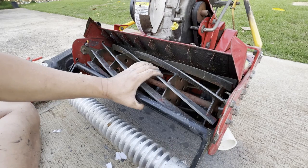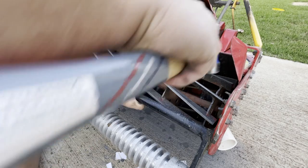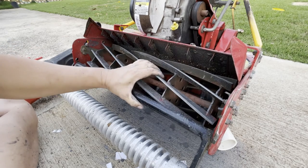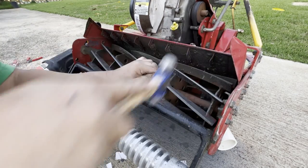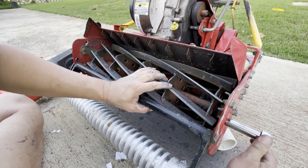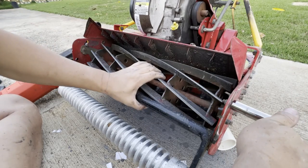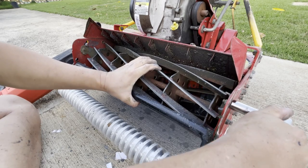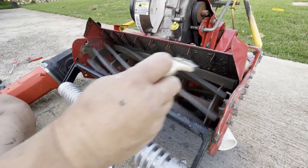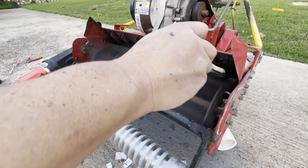You'll want to repeat the previous steps to lock in the opposite side of the cylinder to your mower. Remember to manually rotate the cylinder so that the reel blades on the opposite side are sitting directly on the bed knife before tapping it down and tightening it up. Apply more paste and continue to back lap for a few minutes, adding more back lapping paste every so often.